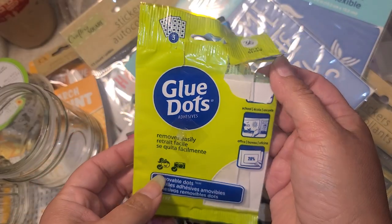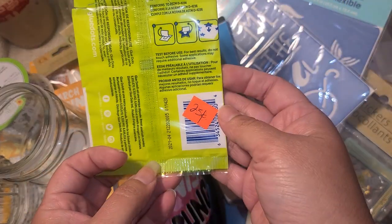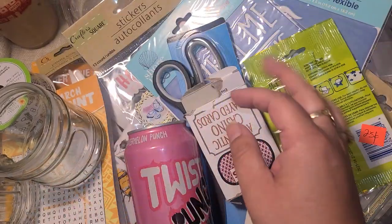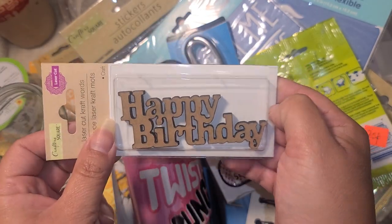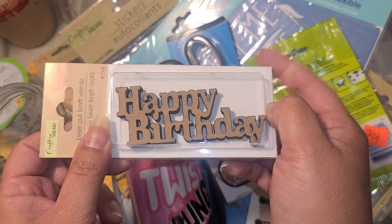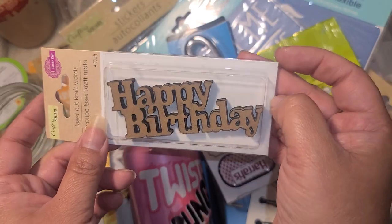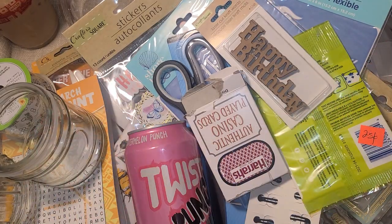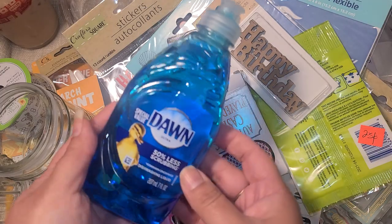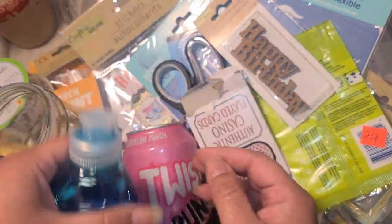I found glue dots — the pack is open and I'm not sure how many are missing, but it was a quarter so I figured why not. And these birthday embellishment pieces are so hard to find; I never find more than one. There are three pieces in this pack, so I picked those up. You can use them for embellishment boxes, cards, anything.